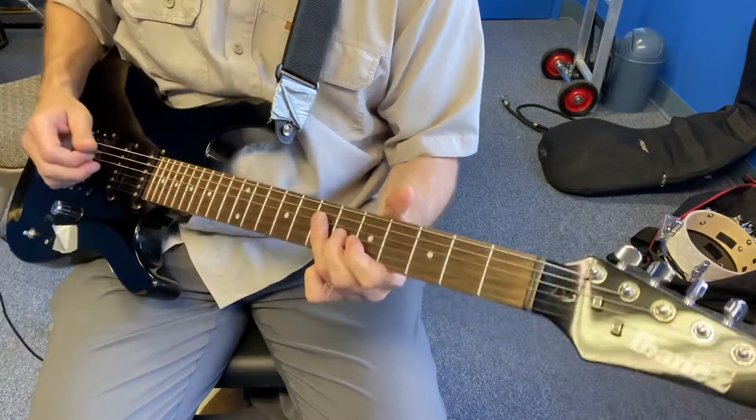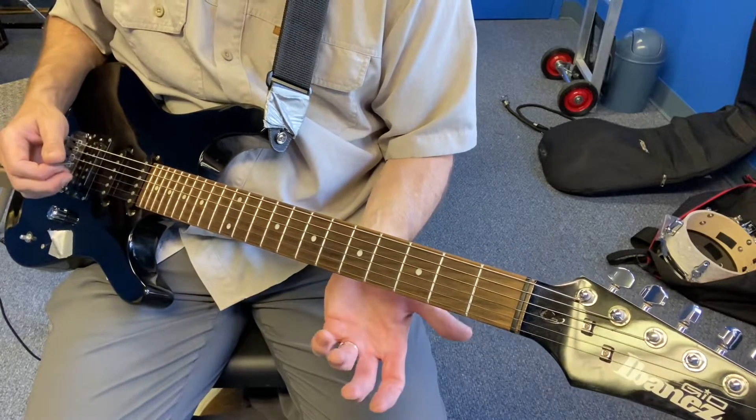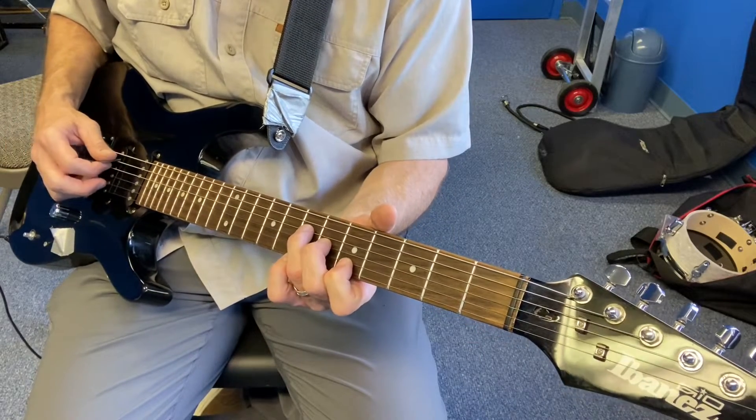So either with or without on the A string there. The other one that sounds better if you do let the A string ring — maybe it's just because we're all sort of used to it — is doing a little Crazy Train, so you've got that.